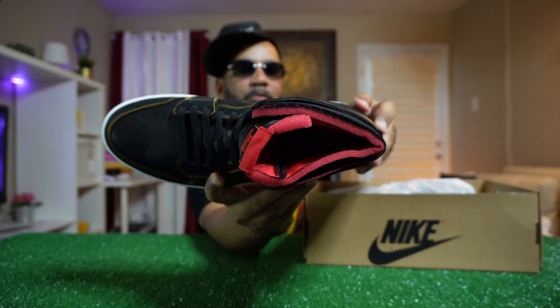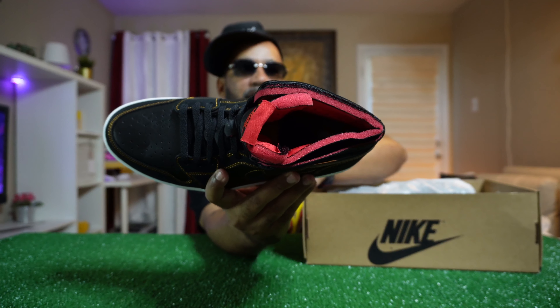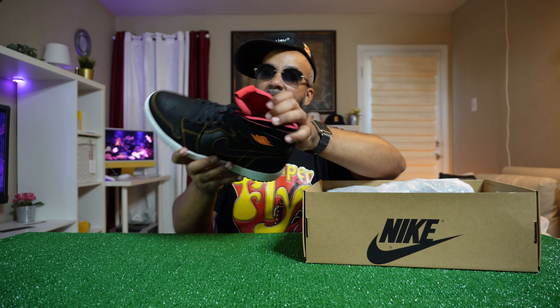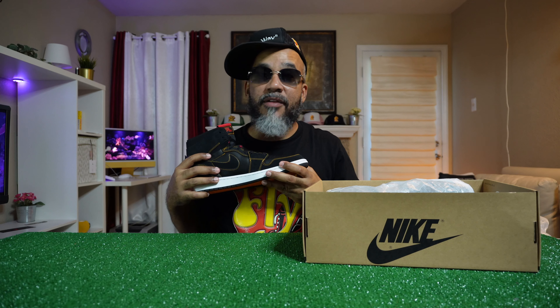Look at that bottom — citrus orange on the bottom too. Just clean. Look around that ankle — that unfinished look with the red popping out of it. Fire.